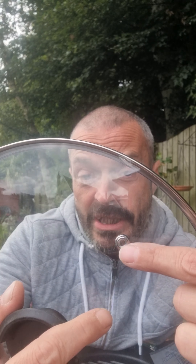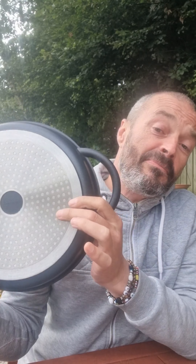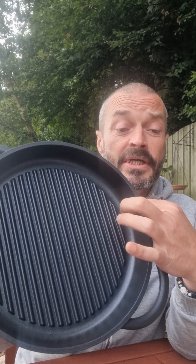The glass lid does come with a wee escape valve as well. Dimensions-wise, it's 27cm in diameter, 4.5cm in height. It's got a 5mm bottom on it and 2mm thick sides. Weight-wise, it comes in at 1.9kg with the lid. Without the lid, it comes in at 1.2kg.